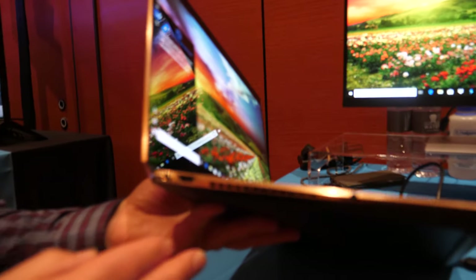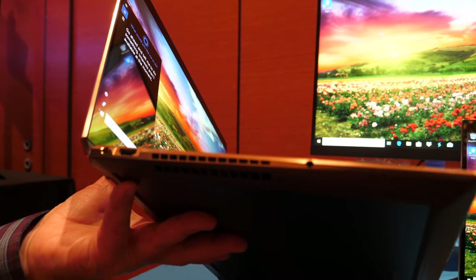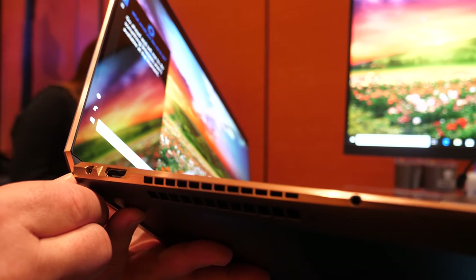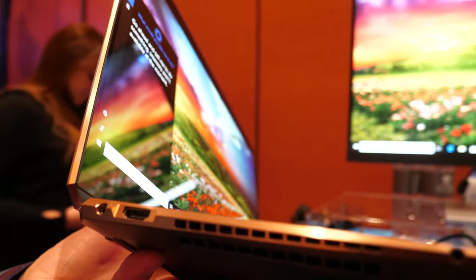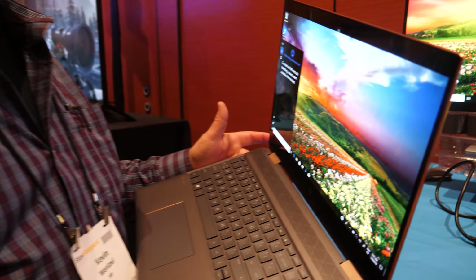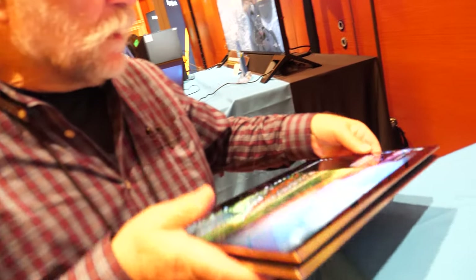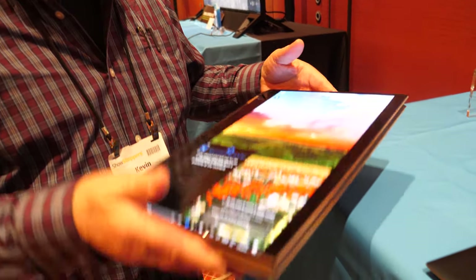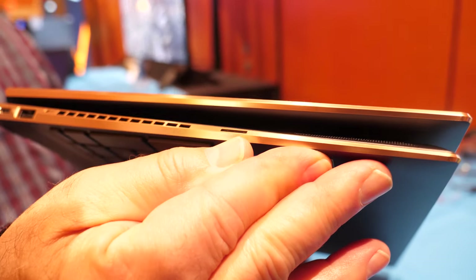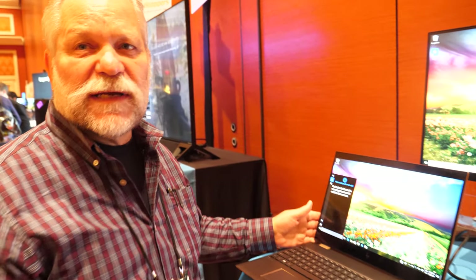On the other side, there's an HDMI port, a headphone jack, the power connector, and the power switch is on the corner — so there's no question of where to find it, your finger can always go right to it. And when you have it in 360 mode, you still have access to the power switch and all the connectors. There's also a micro SD slot for expanded storage.